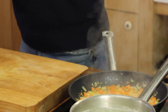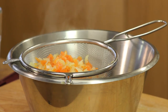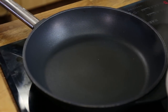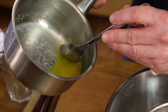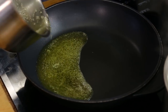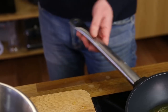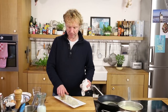Now it's time to drain the carrot and the onion. I clean my pan and here's the butter — you can see the protein sitting on top. I scoop that out, and the protein will also be on the bottom of the pan. I pour off just the clarified, oily part, and leave the protein behind in the pan.